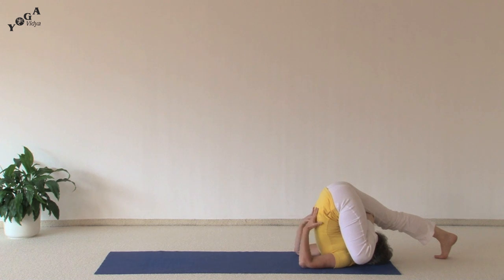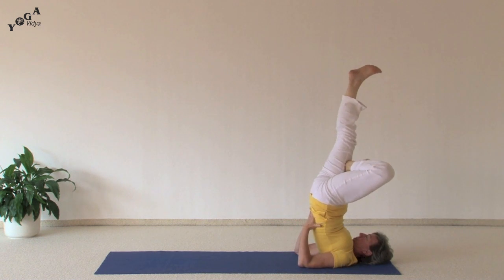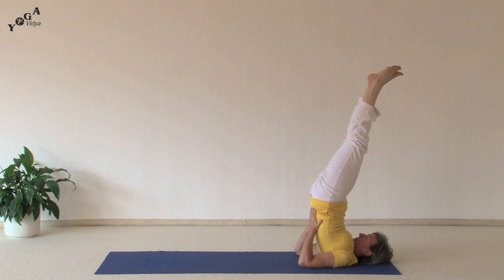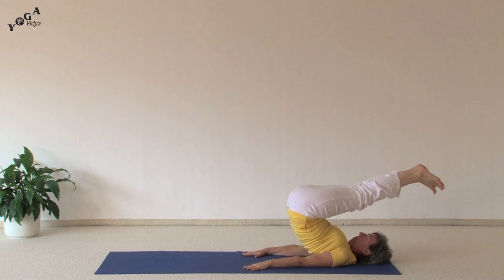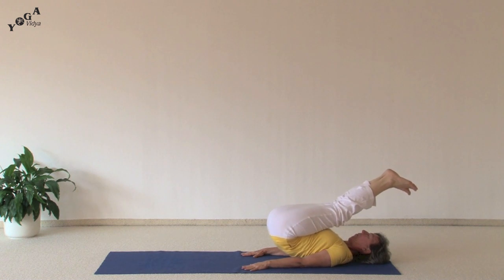And inhaling back up. You can straighten both legs coming back to the shoulder stand. And then with both hands on the floor, you can use your hands as brakes and slowly lower your body down, coming all the way back down to rest in Shavasana.